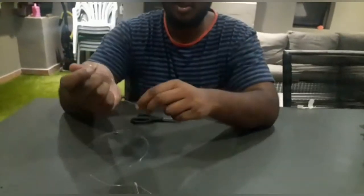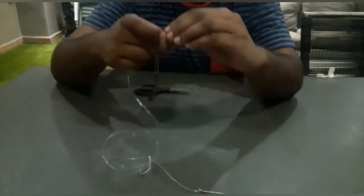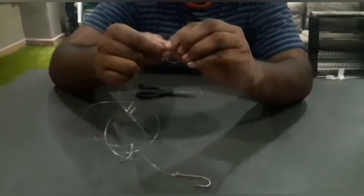Now that you've got your knots, you're going to tie your slide clip on. You can use any knot — a figure-eight, blood knot, whatever you like.